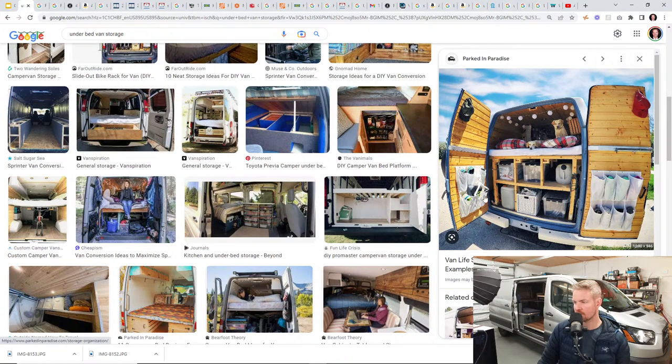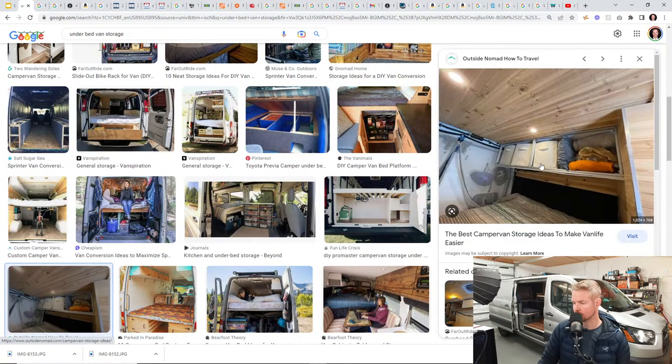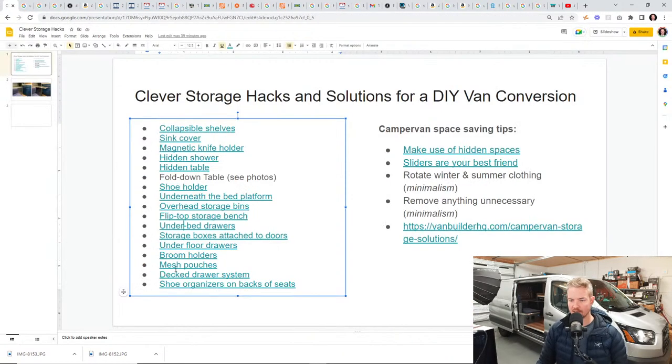Simple stuff from Walmart or Target — get creative. After we finish this list, we're going to hop over to the Venture Van Expo photos and show you some professional builds and the solutions they use from this category.